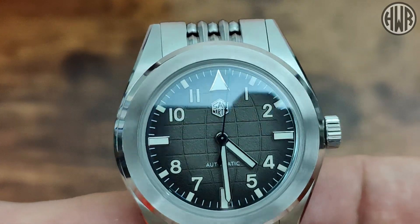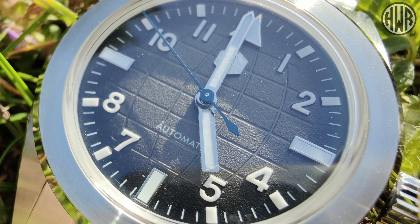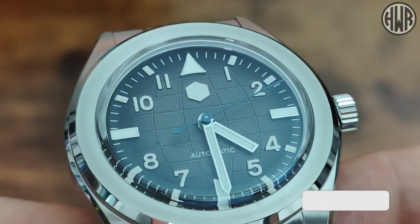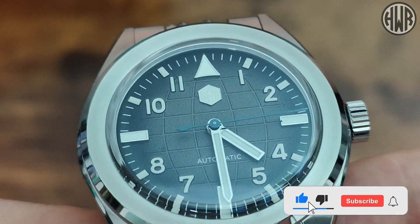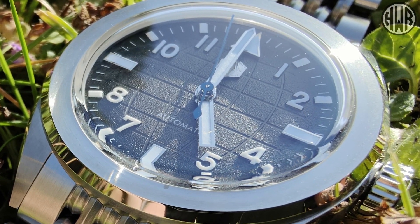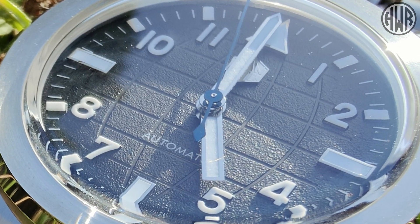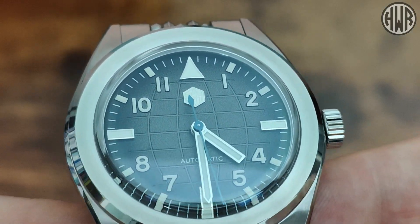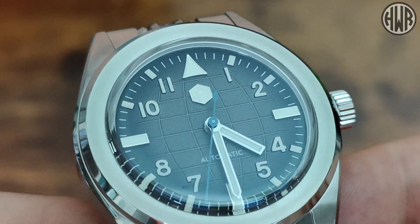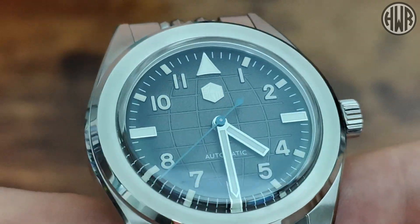Now let's talk about the dial in more detail. We've got that Aquanaut-style dial with a gradient — darker around the outside, lighter in the middle — and it's also got a texture to it, apparently an oil press style. When it comes to the indices, we've got a mixture of applied and printed. The triangle at the top and batons at three, six, and nine are all applied, whereas the numbers and smaller batons next to the numbers are printed. We've also got that applied San Martin hexagonal logo — I know it's a bit divisive but I personally like it now — and the only other text on the dial is 'automatic' just above the six.